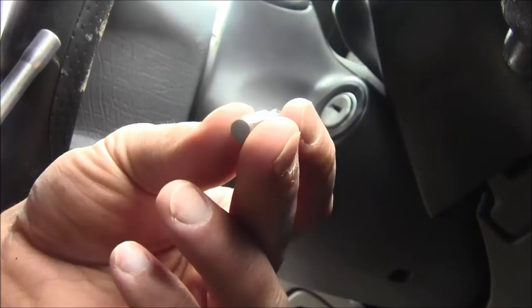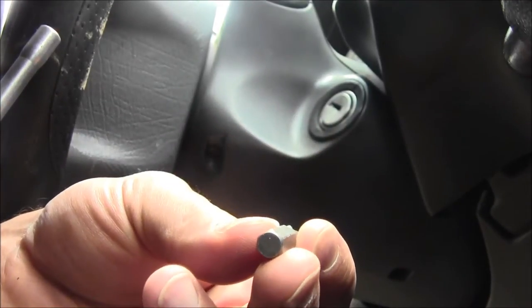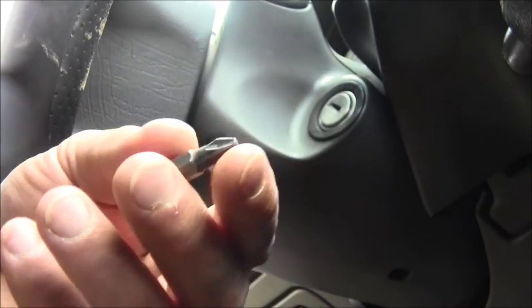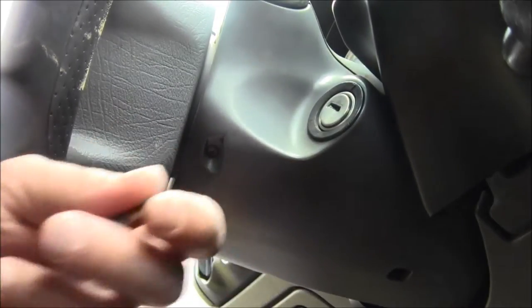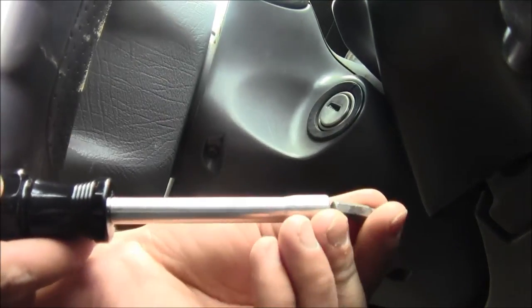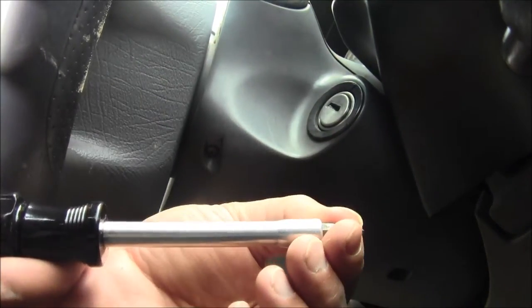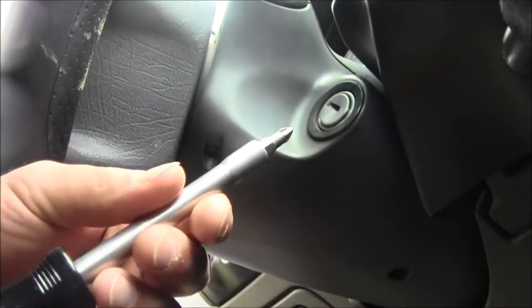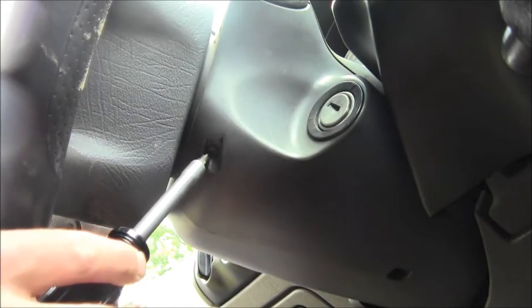What you want to do is get one of these — it's a PH2 screwdriver. Just get a little kit, get a bag. I have this handy tool here where you put the bit on the end and it's magnetic, and inside here it's magnetic too.